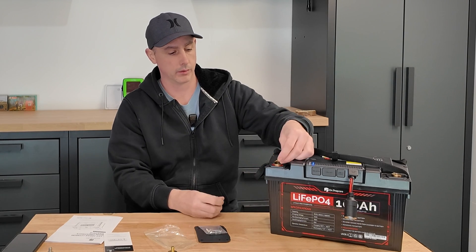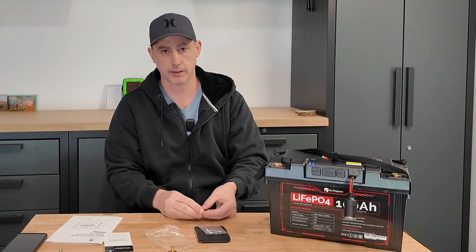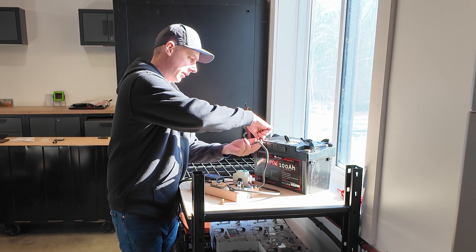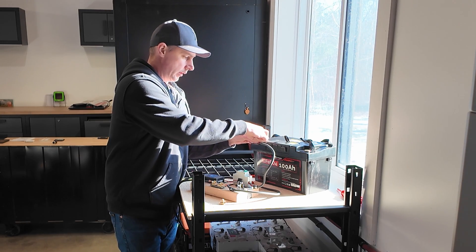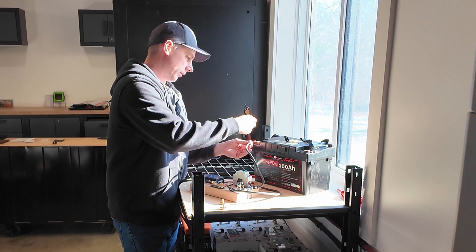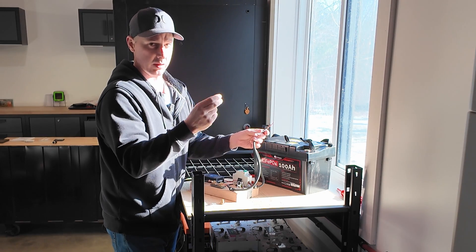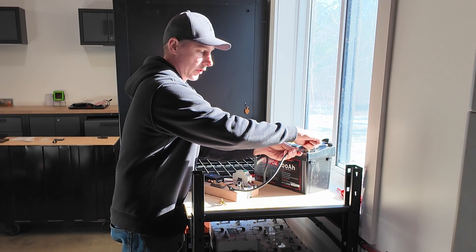I would recommend adding a split washer here just to make sure these do not back off over time. Your lug first, the washer, the split washer, and then the bolt, then tighten that all down. Now, let's do our discharge test and see if we get our 100 amp hours. A bit of a snag trying to hook up to my tester — these washers are actually too big, not allowing my lugs to sit properly. So the washers they supply are a little bit too big; you may have to switch out their washer and use your own.